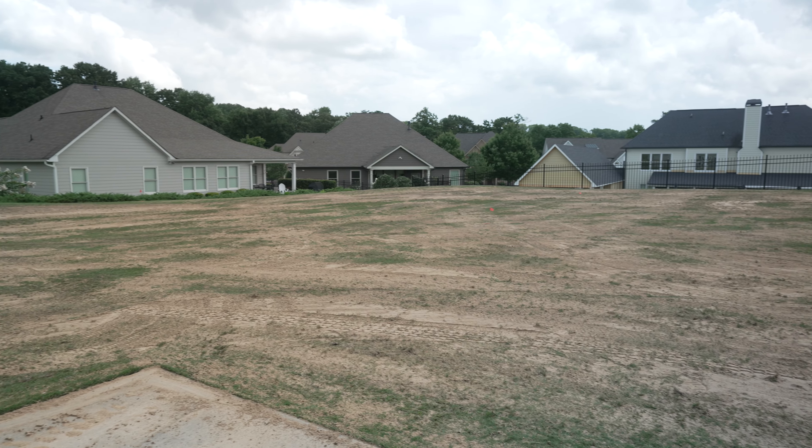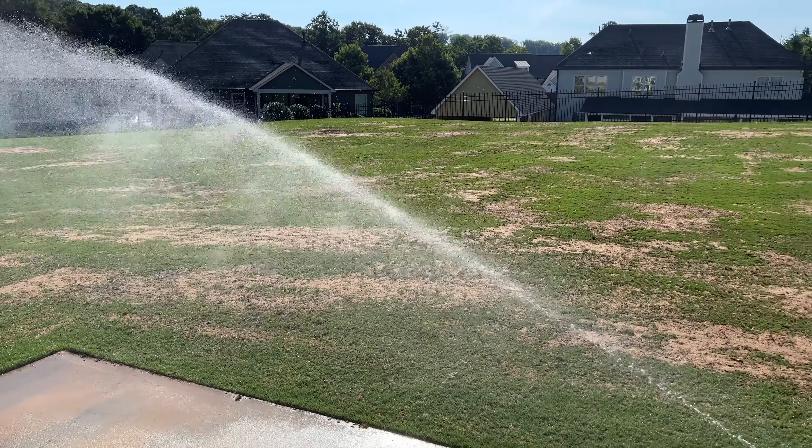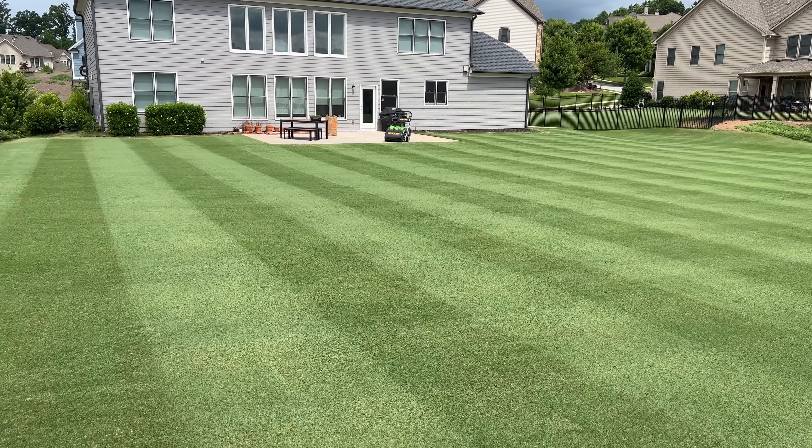The only thing left at this point is to wait for it to rain or to run your irrigation. Within a couple of weeks, you'll be back out there mowing a lawn that is now golf course smooth.